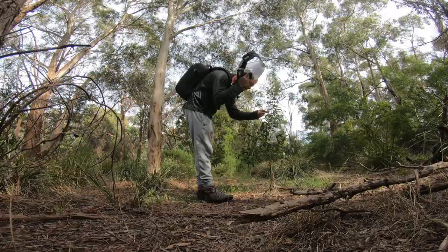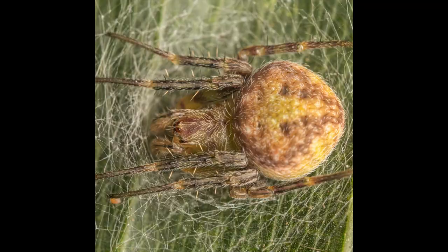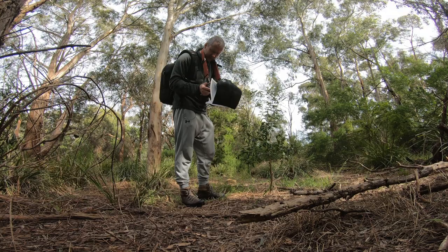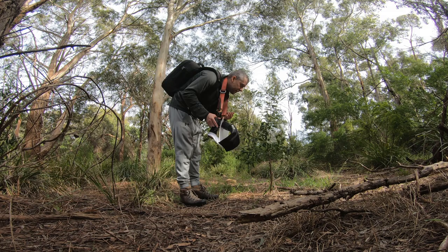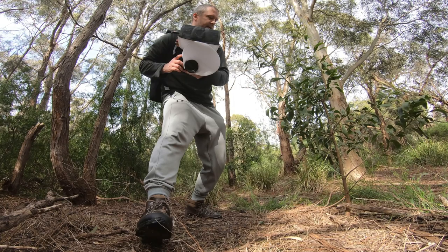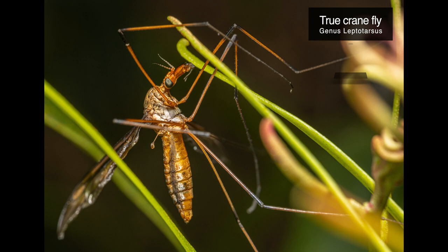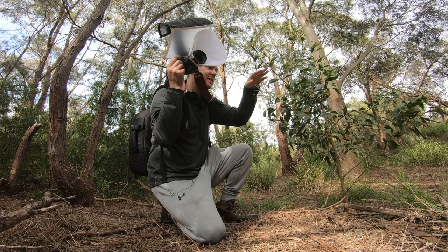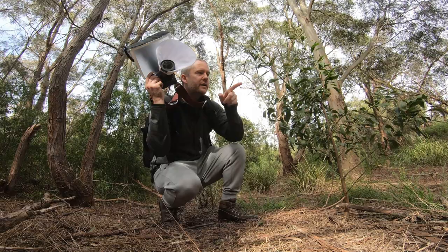I've found a beautiful orb weaver that is hiding in its little retreat sack. I'm gonna turn this leaf inside out and shoot from this side. It is so cool — this spider is beautiful. And there is a large crane fly here too. I'm gonna zoom out and try to capture it from this side. It is beautiful, pretty big. I might bump into the vegetation — that's the problem. Such a beautiful specimen. It's moving just up there; maybe I can capture it from here.